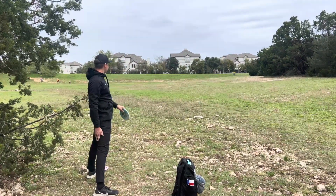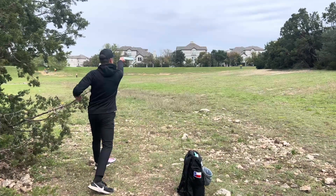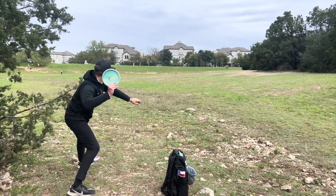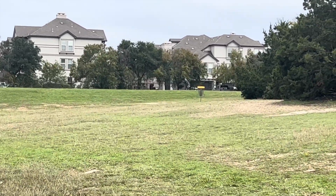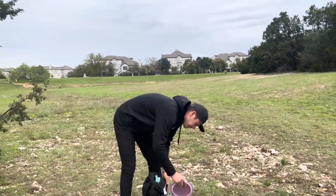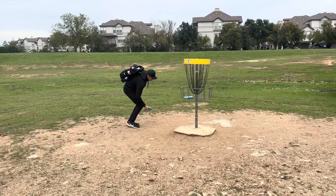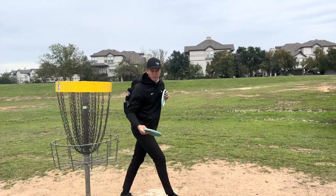It had a good amount of speed left on it by the time it got to the ground — I'm short on approach. Perfect time to show off the Horny Toad — trusted it out, gave it a little bit of nose up, a little bit of turn, and it fought back pretty hard at the end for a close birdie look. And that's how you birdie hole five even with a turfed tee shot. The Horny Toad makes it easy.